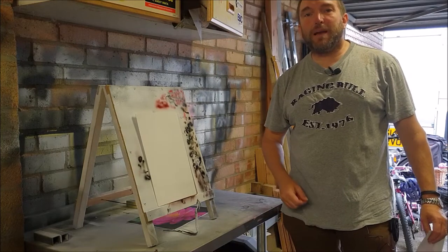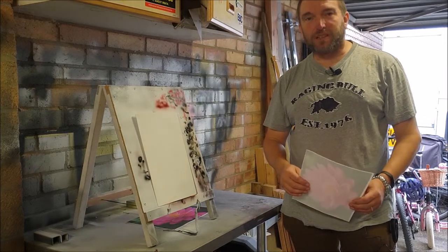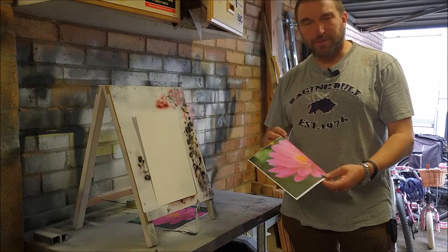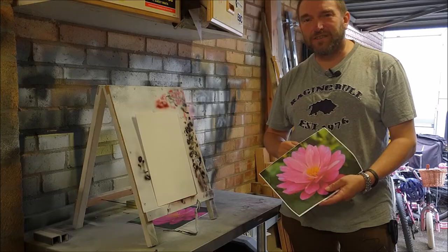Hello again and it's great to be back in the garage. I've got another little airbrush project to do and this time I'm going to try and recreate this flower for Mia. She's been wanting a flower painting for a while and I need to get round to it really.